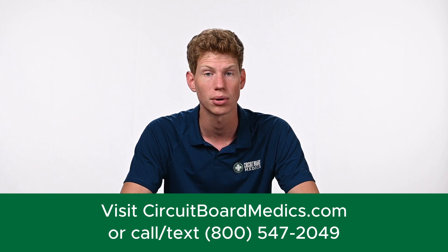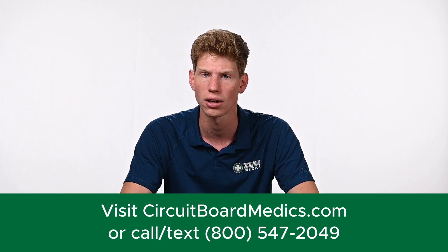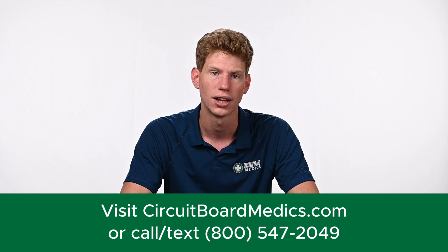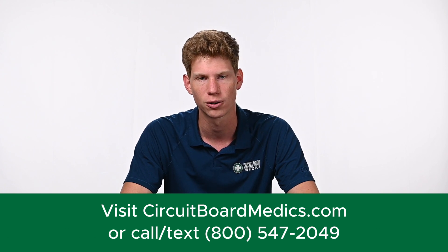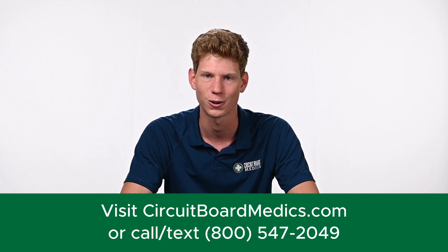If you have any questions about turbo actuators or would like some help diagnosing or troubleshooting your vehicle, you can browse our site for more information or give us a call at 800-547-2049. We look forward to serving you.